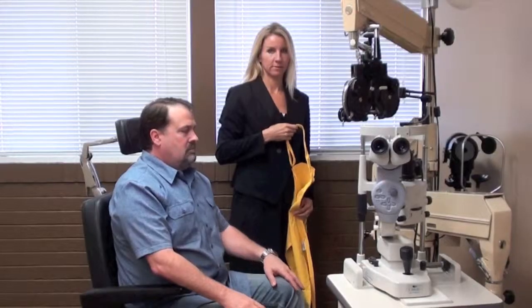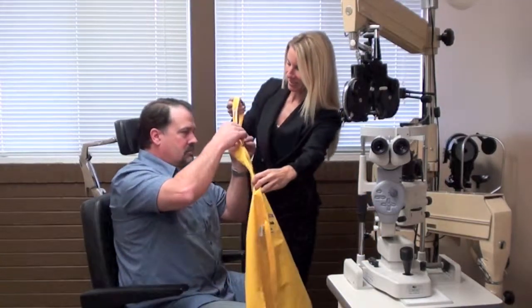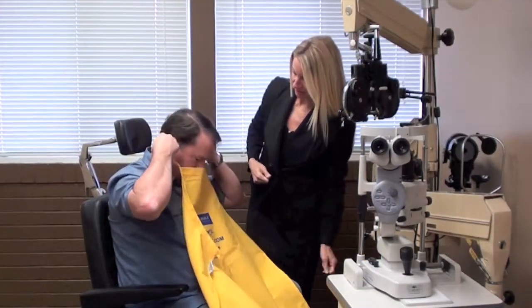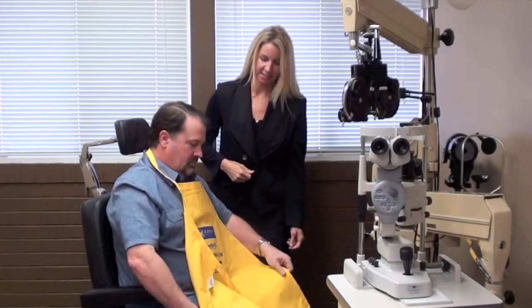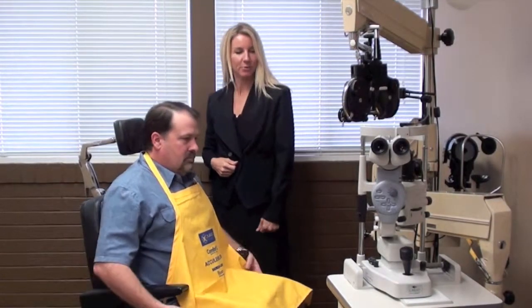First, let's address patient posture. The Maxim needs to be inserted completely full of saline directly up onto the cornea. To achieve this simply, the patient needs to sit correctly in the exam chair. First, the patient should wear a Maxim yellow apron or have paper towels placed on their lap to protect their clothing from any spillage.